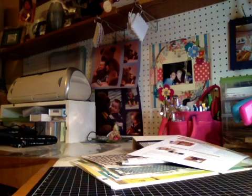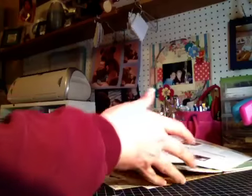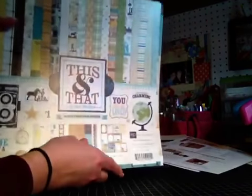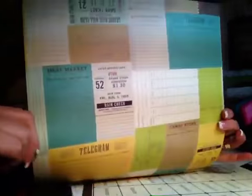On the day I went and did that particular workshop, they also had a 30% off any one-item coupon that week. So I also picked up at that time the Echo Park 'This and That' Charming Collection, which I love this paper pack. I'll quickly go over that — here are the papers.